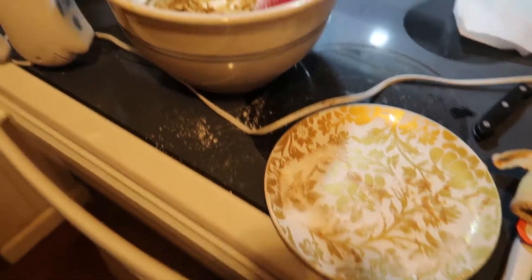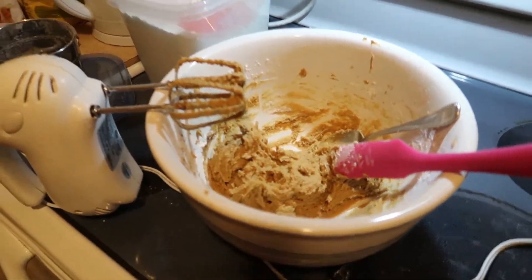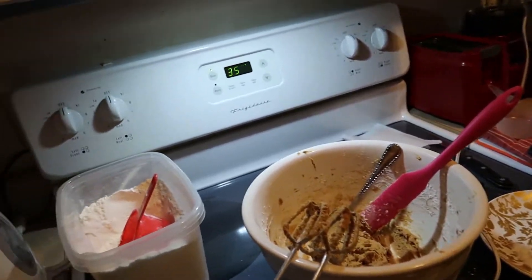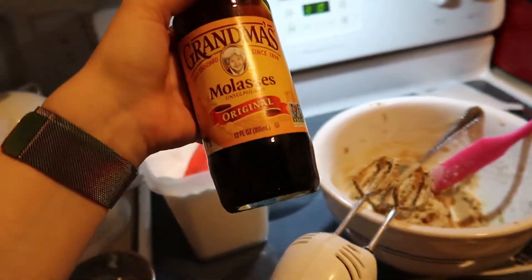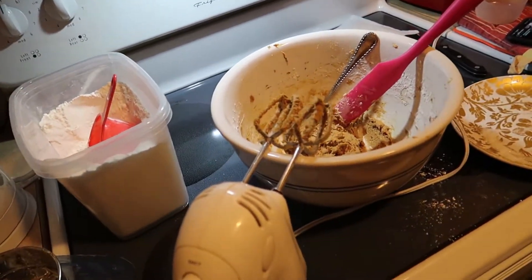Just doing a little chill vlog day, nothing too crazy. I'm making some ginger cookies — I've never made ginger cookies before, so I'm sure it'll turn out just fine. But molasses — oh my god, it smells so nasty. I've never used molasses before.